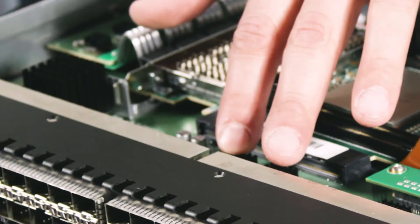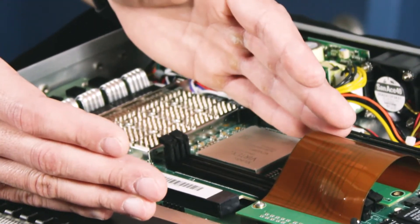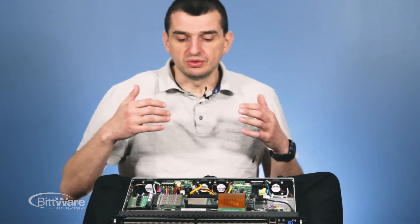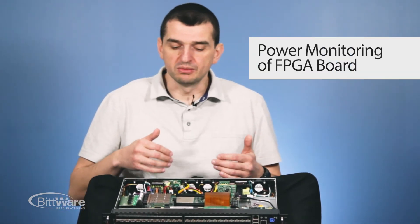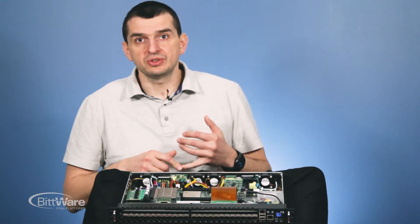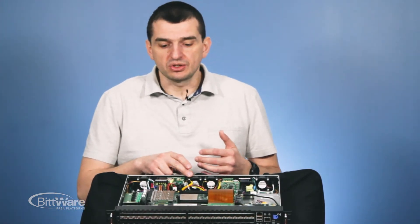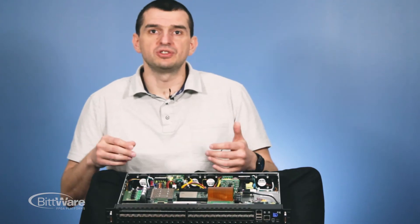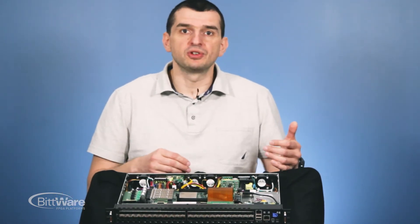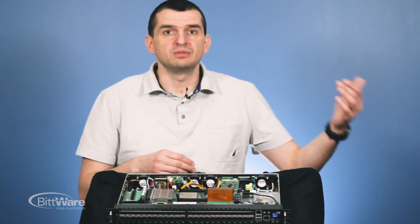One of the features we like most is the ability to turn off PCI Express power without touching the rest of the system — the PCIe power domain is completely decoupled. In addition, we have a precision power monitor of the FPGA board itself, so we know how much power it draws. Customers can program thresholds connected to the system fans. For example, if the FPGA draws 25 watts the fan spins at 40%, and if it rises to 50 watts it increases. We have five pre-compiled stages that the customer can program.